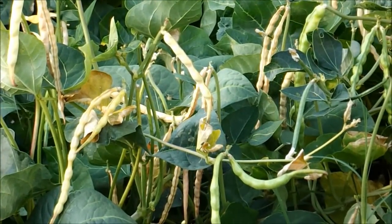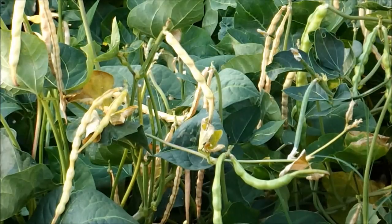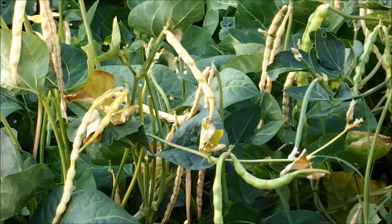My little black-eyed pea patch that I planted back in April — we've picked quite a few off of here, and what's left I'm going to let go to seed. We're going to collect these and save them for seed next year.